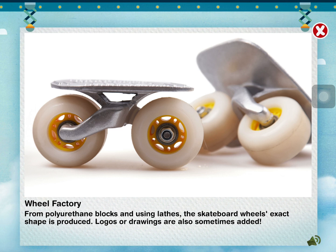From polyurethane blocks and using lathes, the skateboard wheel's exact shape is produced. Logos or drawings are also sometimes added.